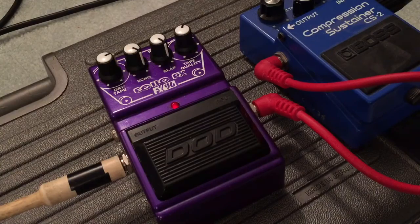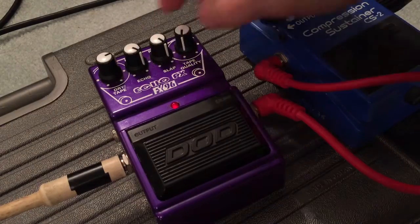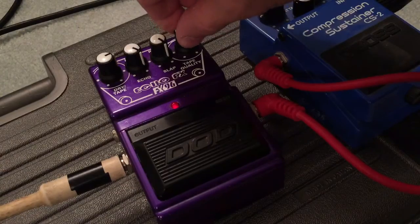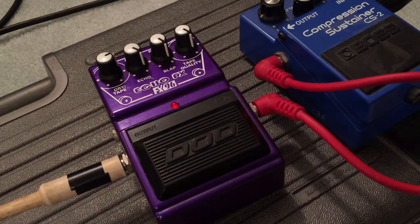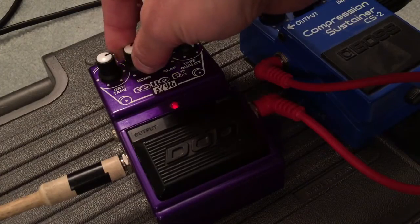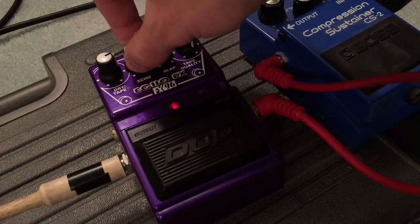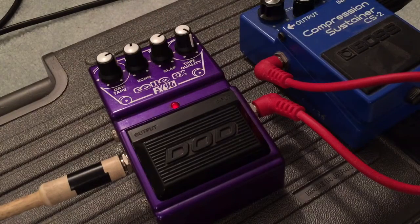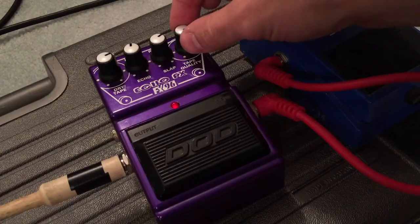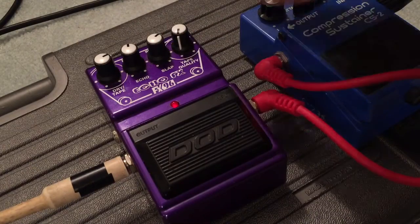Apparently the tape quality is like a 'shit knob.' I'm gonna turn it up — according to the instructions, it makes the delay sound shittier in an analog way. So, good shitty. I think that's too hot though. Well, that's pretty sick. I think I had the tape quality knob backwards — you turn it down and it gets shittier, because that was awesome. I'll just leave that all the way up.